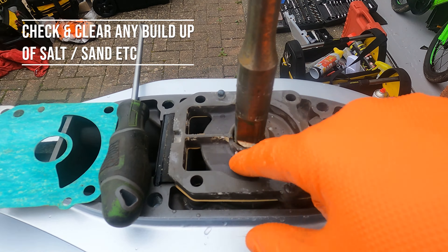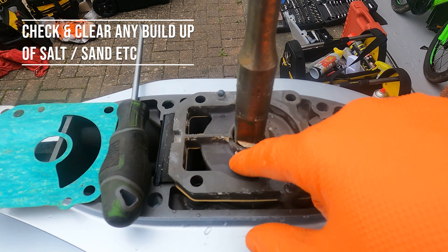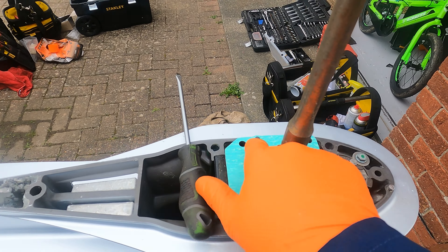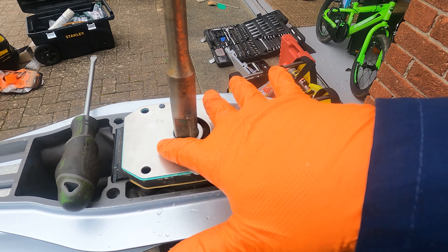So the first thing in the kit is the gasket, which just goes straight over and aligns with the two dowels — it only goes on one way. Now on top of that we're going to put the wear plate, which again only goes on one way. Here's the wear plate — these are all genuine Honda parts. That sits on there, so now the impeller rides on this plate.